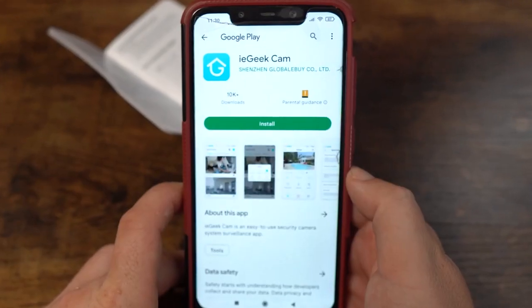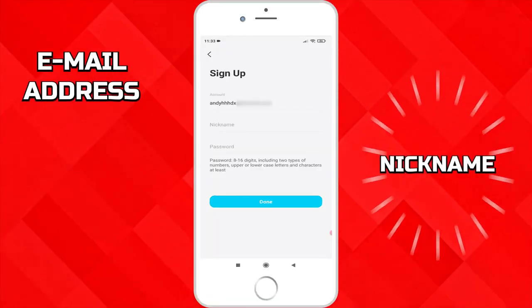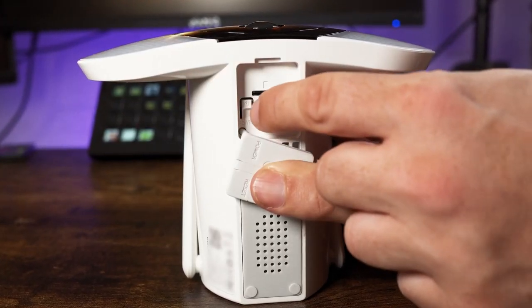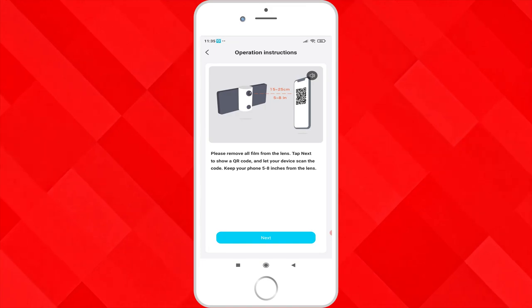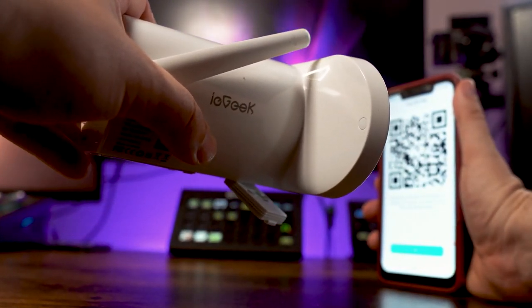Install the app by scanning the QR code in the booklet. You will need to set up an account by providing an email address, a nickname, and a password. Add a device and select floodlight camera. Make sure the camera is switched on and press next. Put in your wifi password and you will need to use the lens of the camera to scan the QR code which is being displayed on your mobile device.